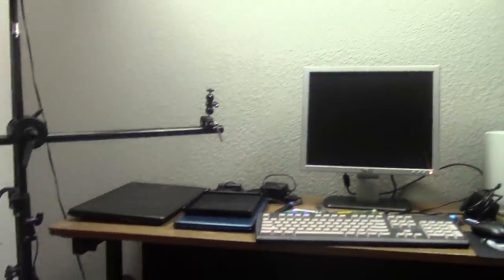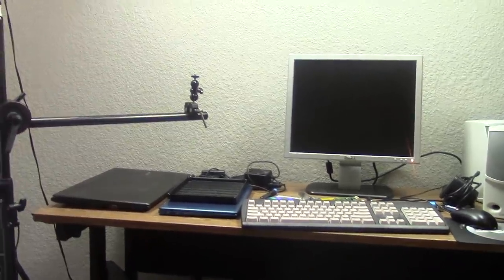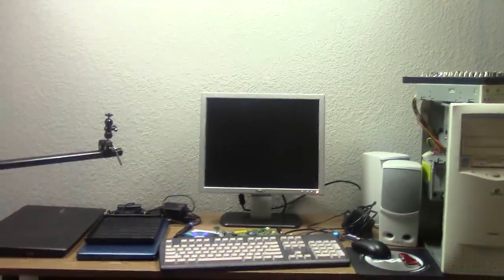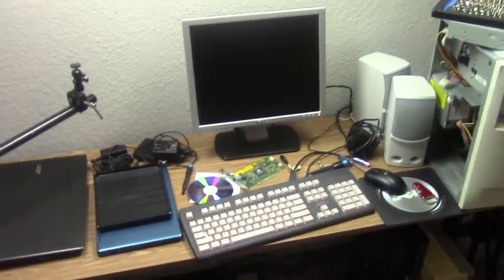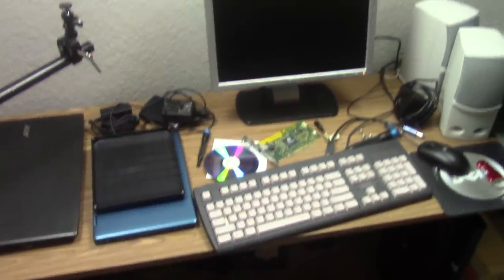Hello everybody and welcome back to a different video today. You can see we've got a different view here. This is my studio set that you guys see fairly often in all these videos where I'm doing something with the 98 PC, the $5 Packard Bell, or various projects on this desk.